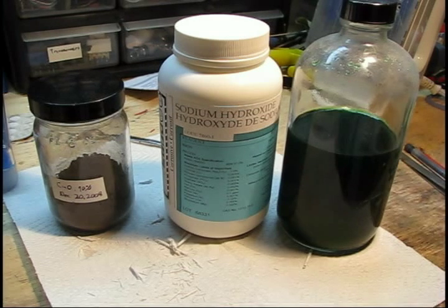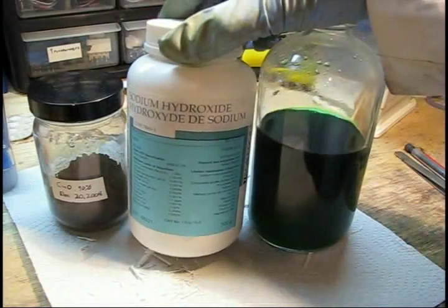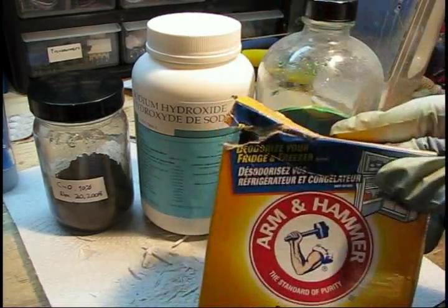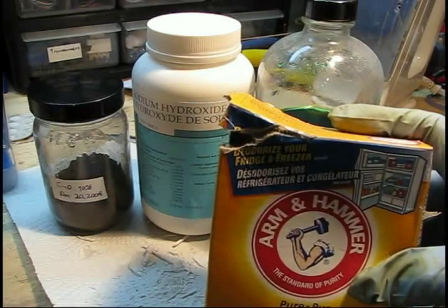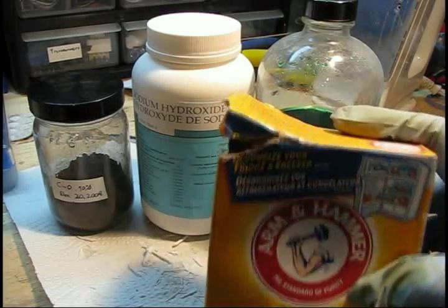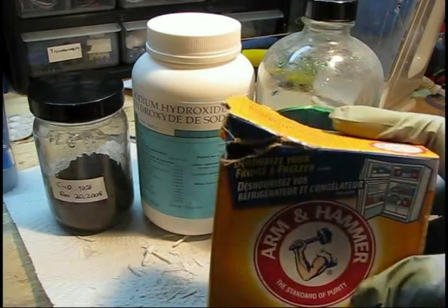For the most part, this is the simplest disposal method. If you cannot find sodium hydroxide, you can also use baking soda in large amounts. However, you will get a neutralization reaction between baking soda and the acid with release of carbon dioxide, which takes a long time to deal with. And you probably won't be able to get as much copper oxide, but it will still work.